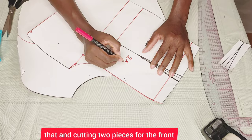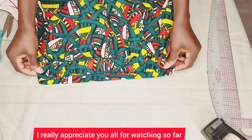We've come to the end of this tutorial. I really appreciate you all for watching. Thank you so much for watching — please don't forget to like, comment, and share. I hope to see you in the next one. Thank you so much, bye!